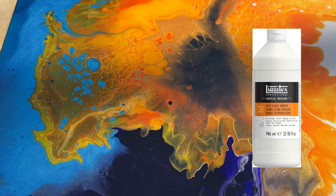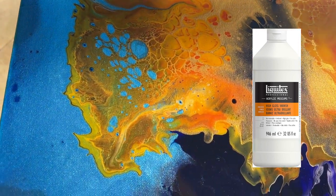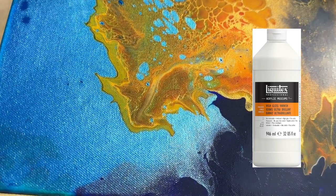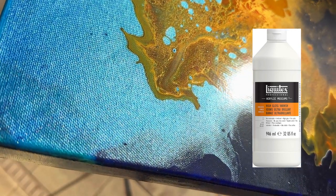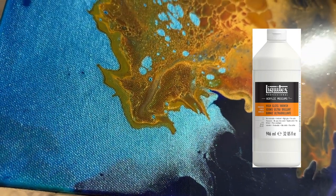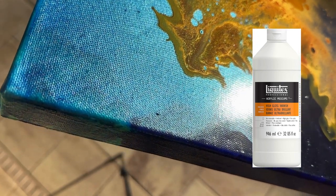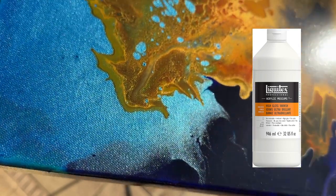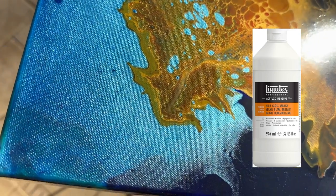The next type of varnish that I love working with is Liquitex High Gloss Varnish. This is pretty expensive, though it is actually less expensive than resin. As you can see, it gives a very shiny, professional finish. I love that it is in liquid form and it dries quickly — you don't have to wait days and days like you would with resin. The one thing to note is that because you're applying it as a liquid, it's common to get brush strokes if you use a paintbrush.